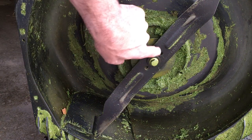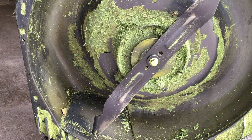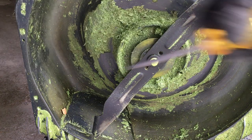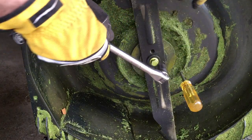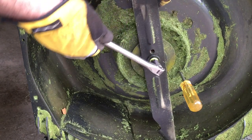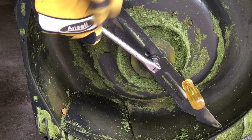Now we have access to the bolt that holds the blade on. I like to wear gloves when I do this — it's probably not sharp enough to cut me, but you can stick a screwdriver in this hole here, then use a 14 millimeter or 9/16 socket. I'm just using a breaker bar. Stick that on there and then we can loosen it.